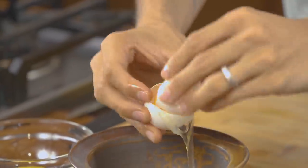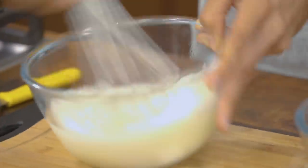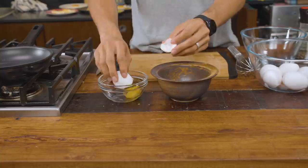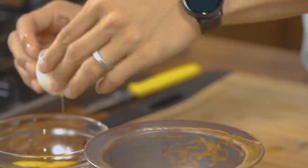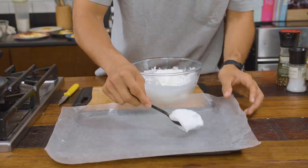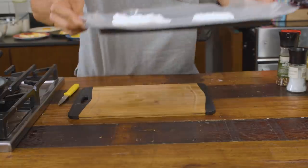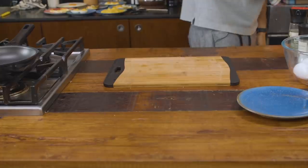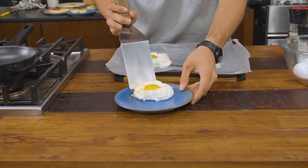This will be our most Instagram-friendly egg. If you make this for anyone you're attracted to, they'll probably love you forever. Take a couple of egg whites and beat them until soft peaks form — you can do that by hand or in a mixer. Separately, place the egg yolks in a little oiled bowl so they slip back in easily. Put the whipped egg whites onto a baking sheet, make a dimple in the middle, and bake at 350°F for 6 to 8 minutes until you see some browning. Take it out, place the yolks back in, and return to the oven for about 3 more minutes. When it comes out, it's a beautiful fluffy cloud that's an absolute delight to look at.